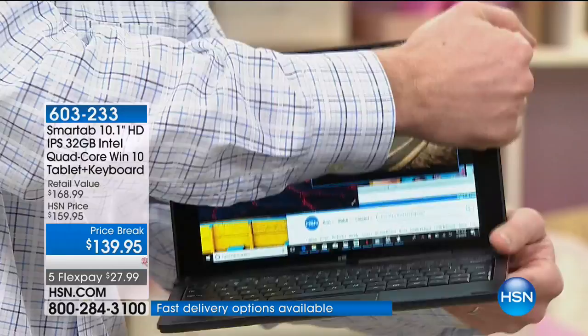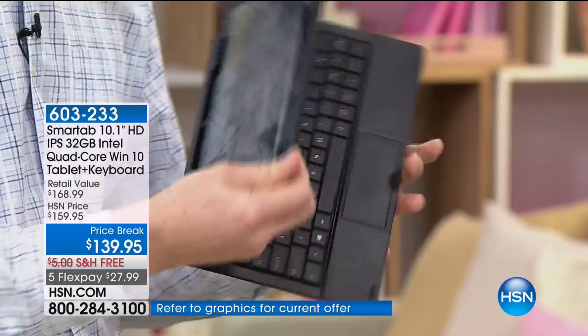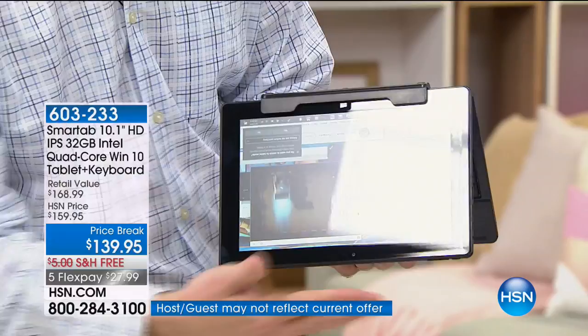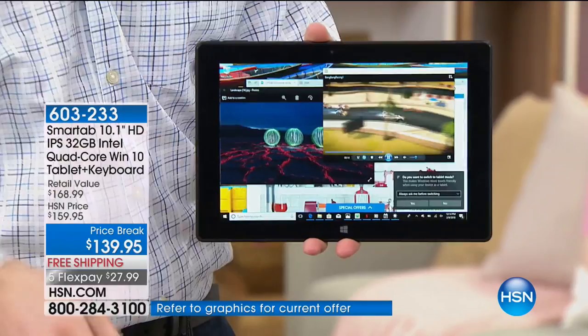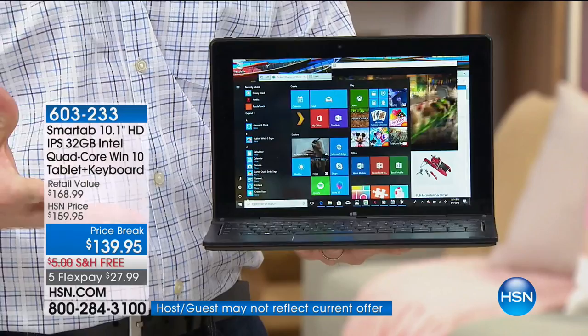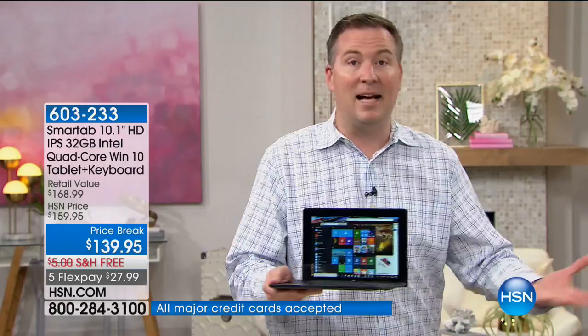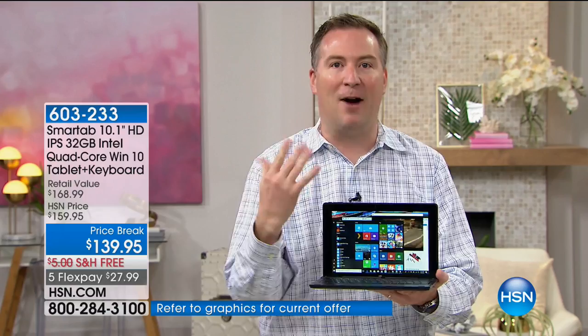You can go from computer mode and take it apart to tablet mode. You can also turn it around into movie mode so you can rest it — my kids put it on the kitchen countertop to interact with movies. You can also flip it into tent mode, perfect if you're lacking space. And then pull it back apart and use it as a beautiful 10.1-inch touchscreen computer. No Bluetooth needed to sync — you just match up the magnets, put it back together, and you're ready to use that powerful computer.